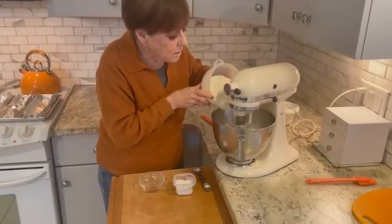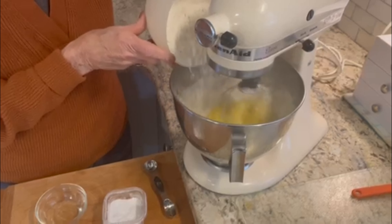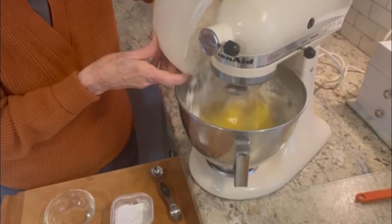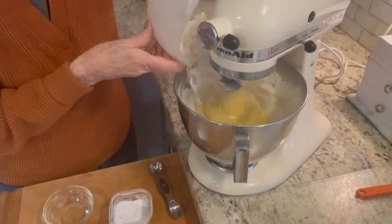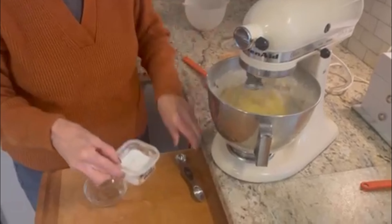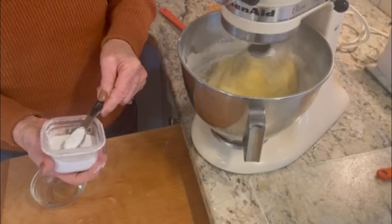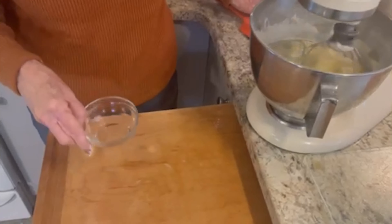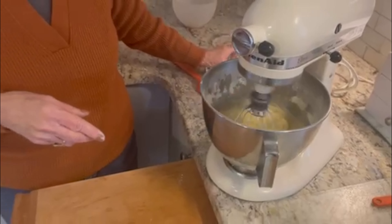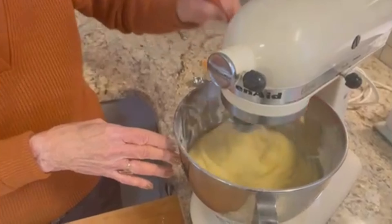Then you're going to add flour gradually so you don't want it to fly all over the place. It's two and a half cups of flour, and you'll then add a few teaspoons of baking powder and lemon extract — very important. Some people like other flavors, but I do prefer the lemon. Make sure you just go around the sides and get the flour into the batter.